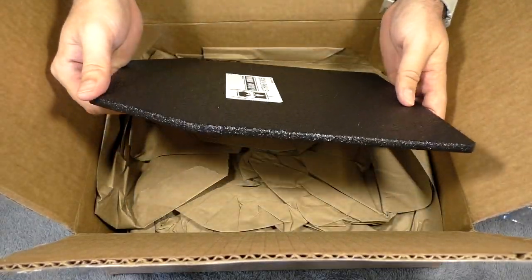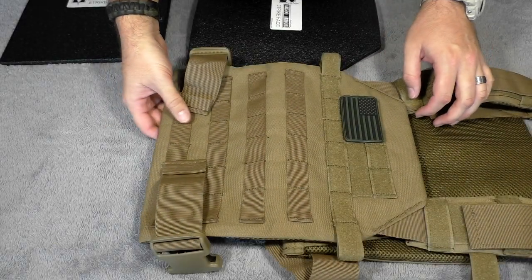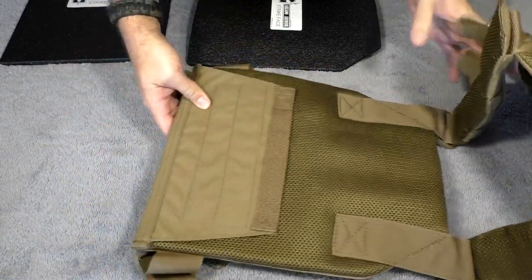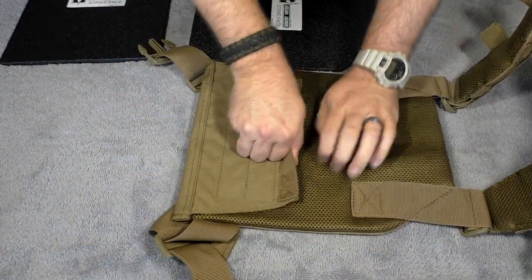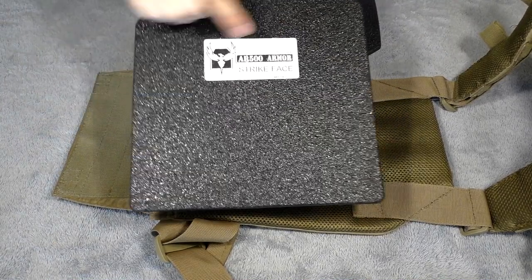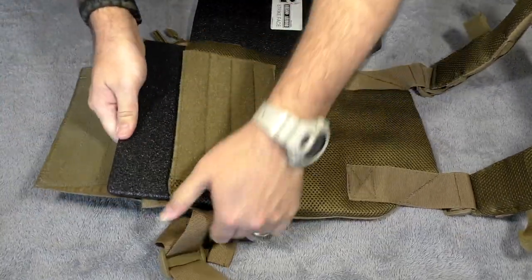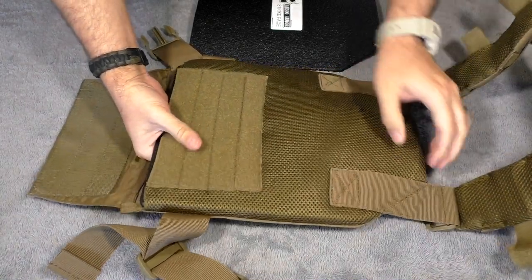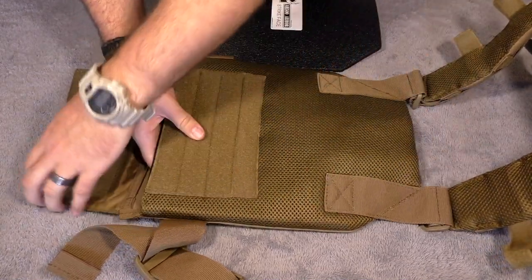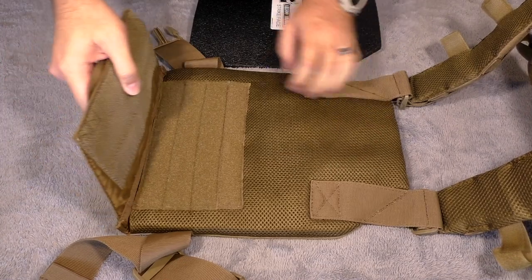So what I'm going to do now is throw these into the plate carrier and see how that thing feels. Here we have our Condor Sentry plate carrier. We're going to first put in the back panel — I'm just going to open this one up. As you can see, they've labeled it Strike Face, so we'll put the Strike Face towards the back here. I believe this is actually the largest size that will fit in here, which is 10 by 12, and yeah, it feels pretty snug. I think 10 by 12 is the biggest size you're probably going to be able to fit in the Condor Sentry.